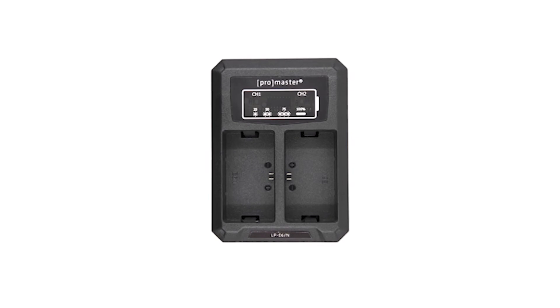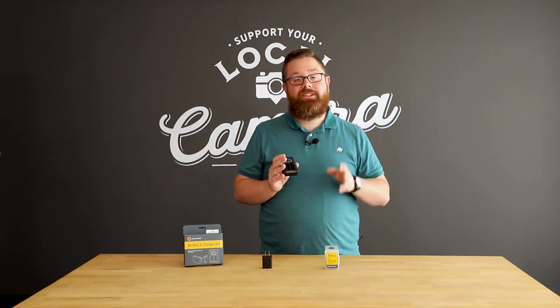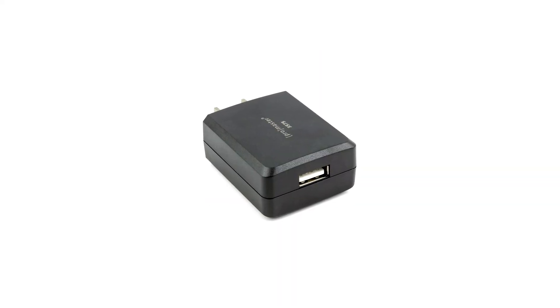The included Promaster dually charger is compact, convenient, and can charge up to two batteries simultaneously. The integrated USB cord can plug into the included AC adapter or any USB power device that supplies at least 2.2 amps of output power.